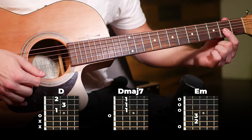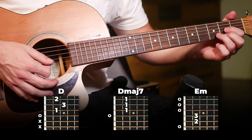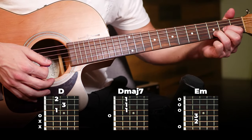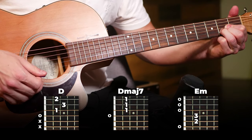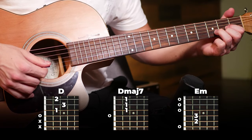We're gonna start on that D and then switch to a D major 7. I like to do this one just by barring these three frets, or you can also do it by taking your D chord and shifting your fingers all to the same fret — whichever one's more comfortable for you. Then play the strumming pattern on that chord.